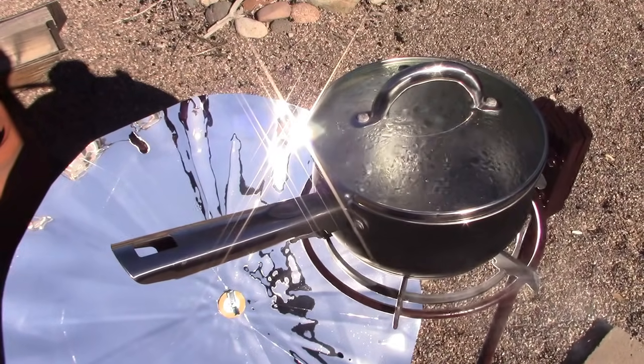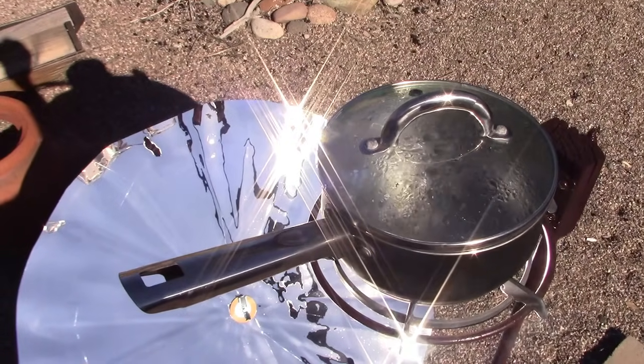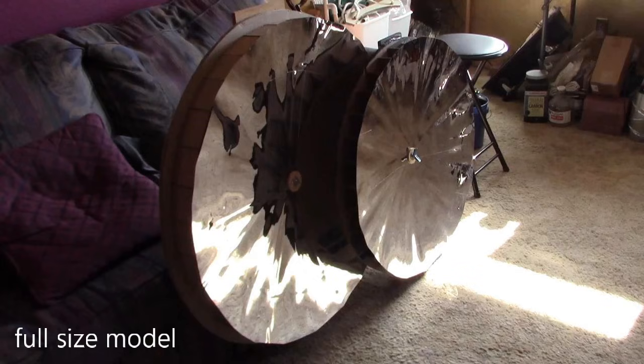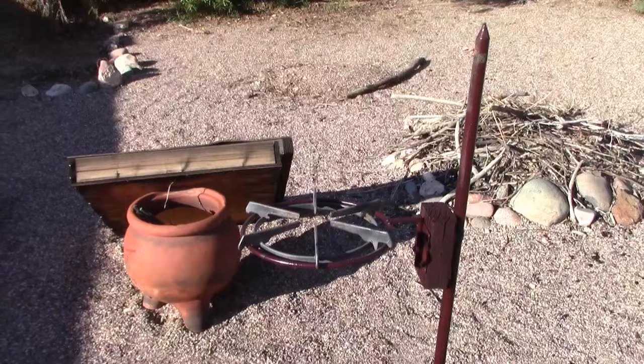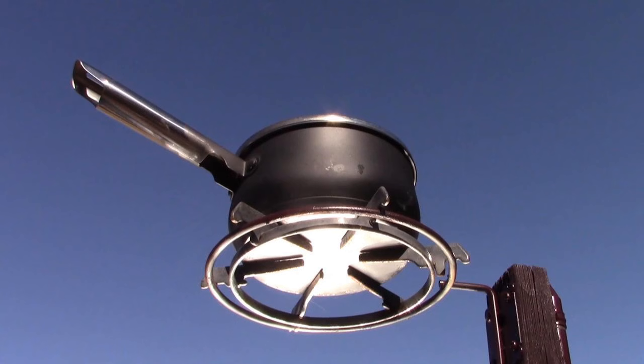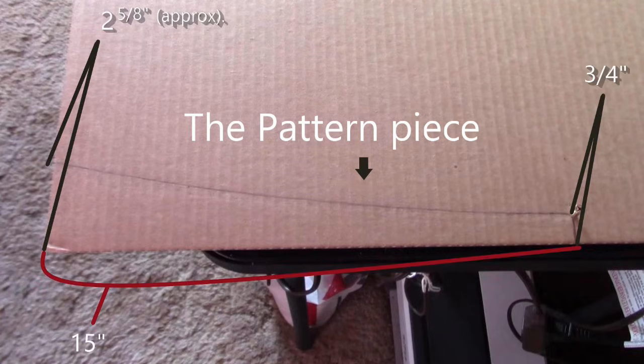That is very impressive for December 10th with the smallest collector. That's basically it for the video, thanks for watching. The last two things are just to talk through the pot stand — how to build it — and then after that I go into a rambling explanation on how to draw a parabolic curve using the pin and string method.